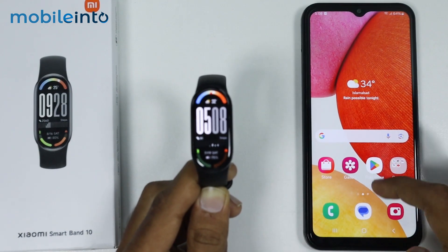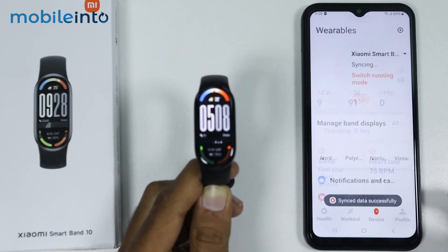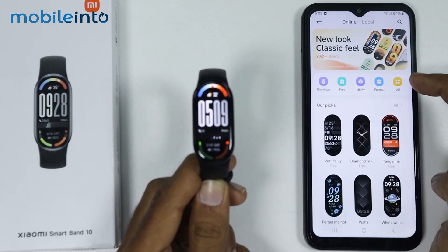After that, on your smartphone, just open the Mi Fitness app, then go to Device. Now after that, just tap on Manage Band Displays and tap on All.